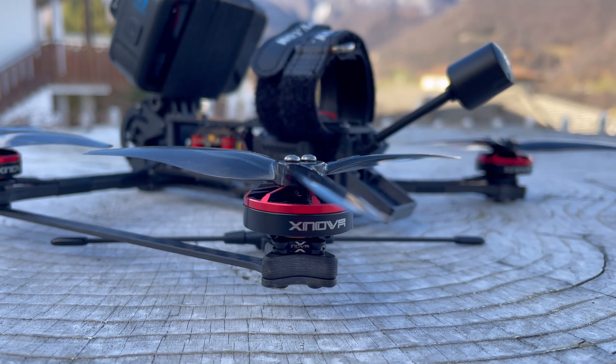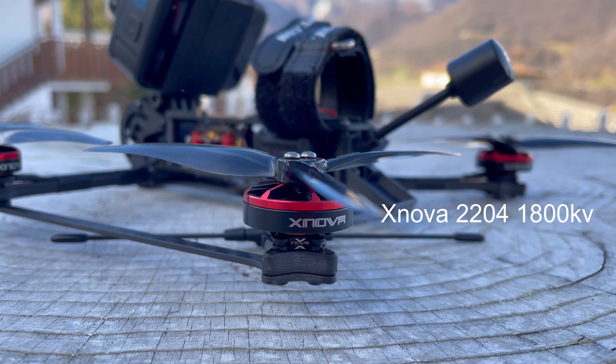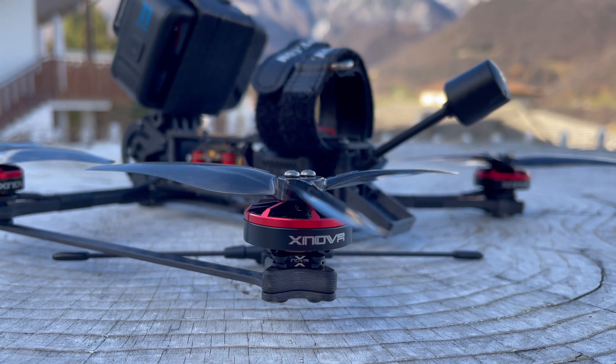Now let's talk about the motors. The motors are XNOVA 2204 with 1800 KV, perfect for a 6S configuration. This setup allows for efficiency and power simultaneously.